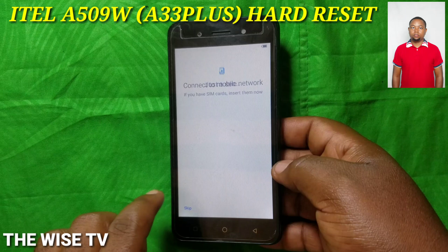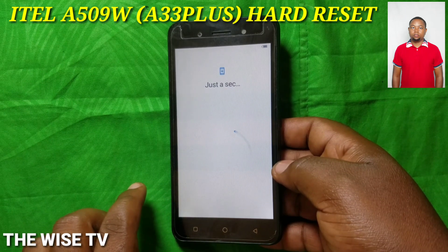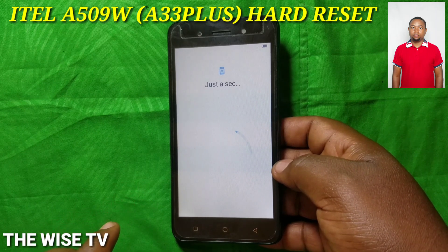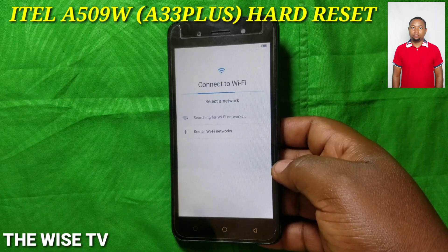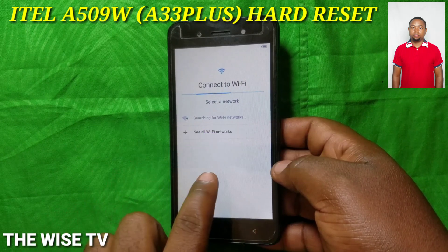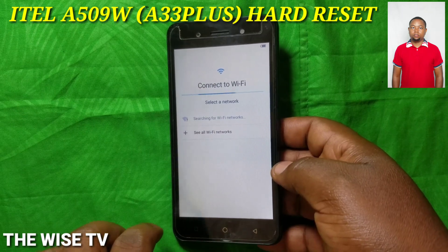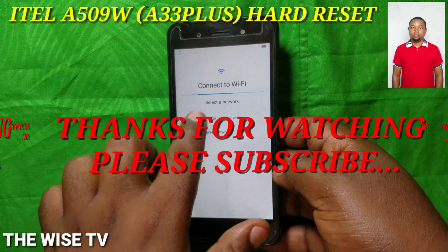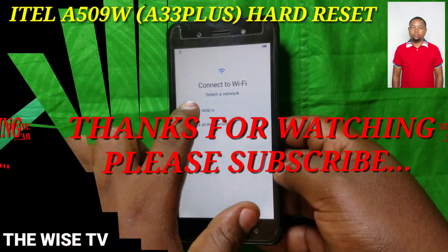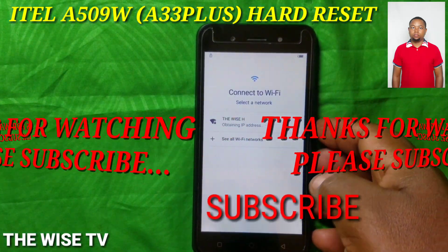Thank you very much for following our video. We ask you to subscribe for more — you are going to get more on our channel. Check the description for how to bypass the FRP if you find it, and if you don't find it, that's very good.